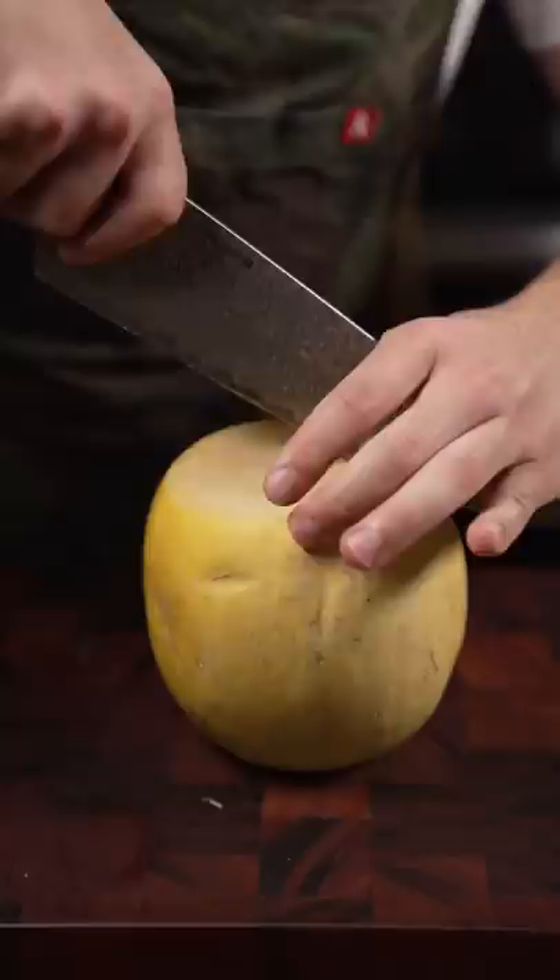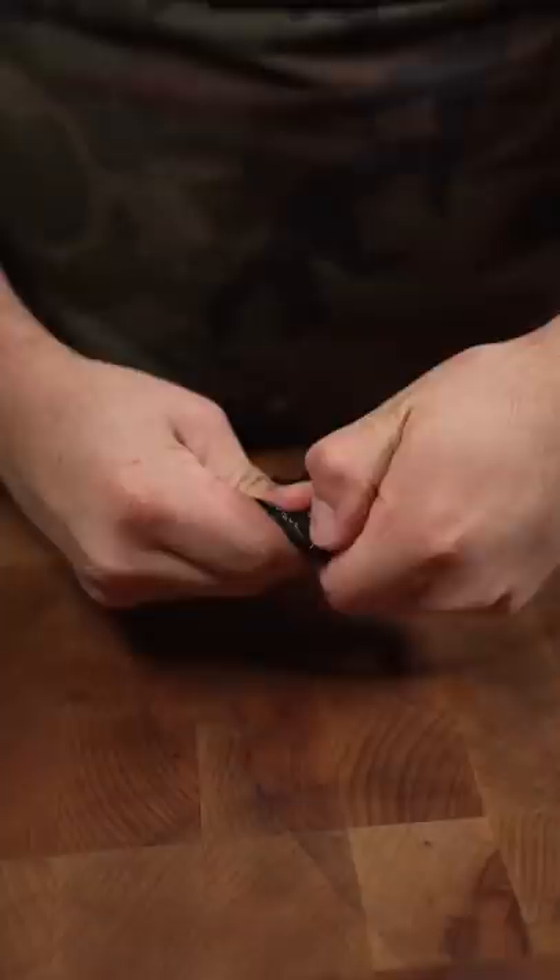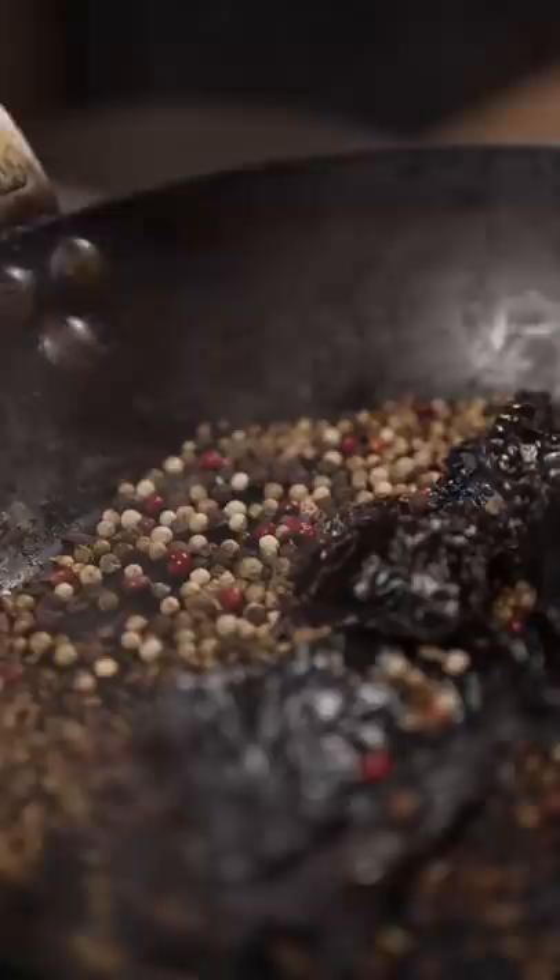With Lisa today we're gonna make vegan tamales. Spaghetti squash, chile pasilla, cumin, coriander, peppercorn — we want these things to sing to us. We're softening the chilies and toasting our spices.